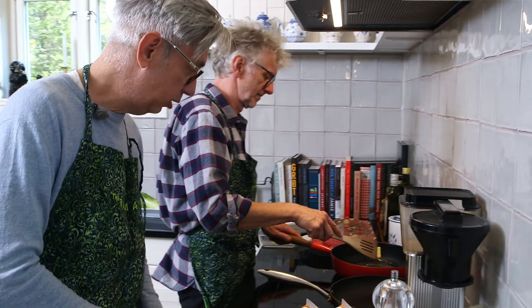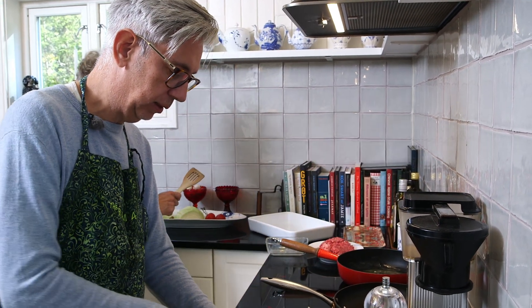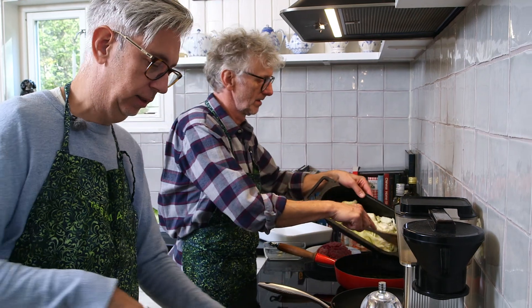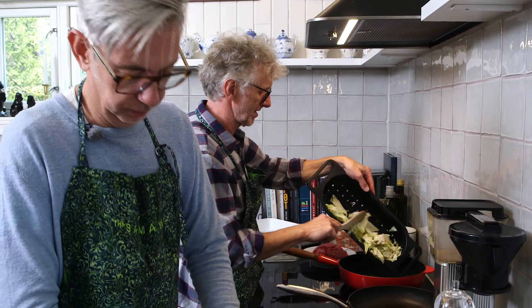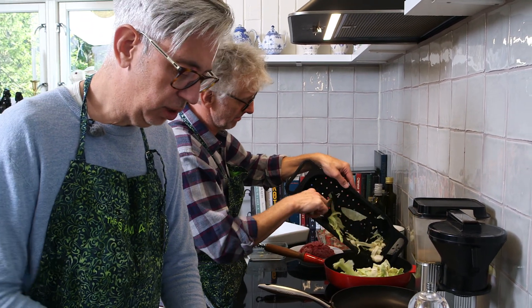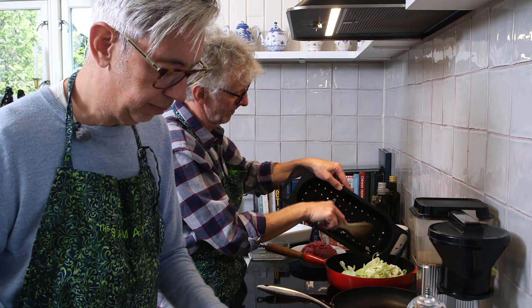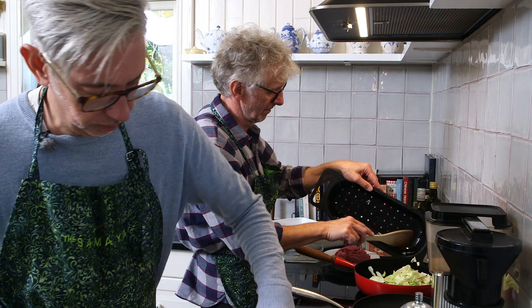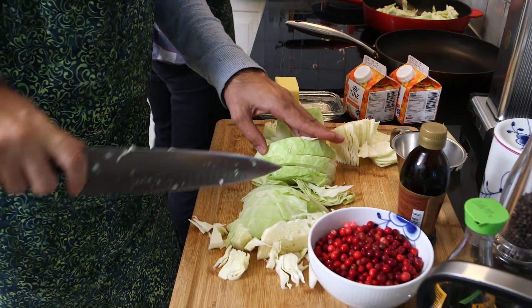You have your cabbage behind you and can start adding it in. We're just going to warm it up in the pan. Are there more coming? Yeah, much more.